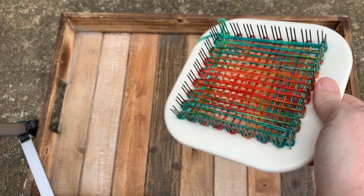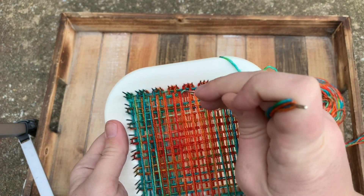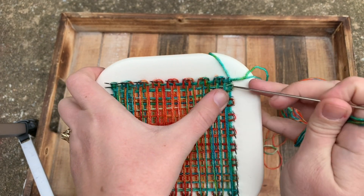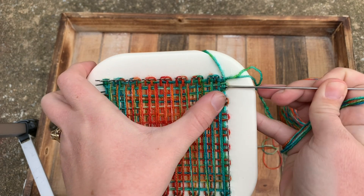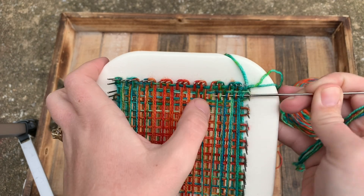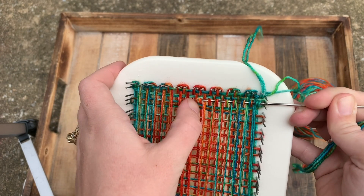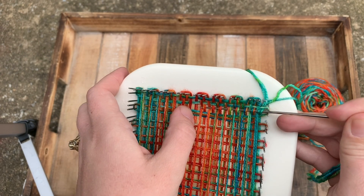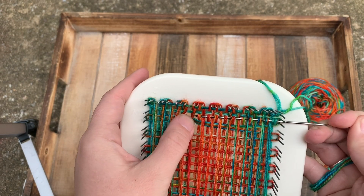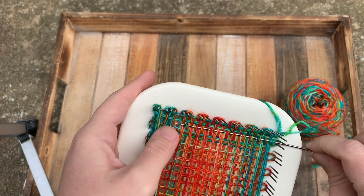Now you're ready to begin the next row. I turn my loom — you don't have to. You can leave it all facing the same way. I use my needle to separate the rows of yarn a little bit so I have more space to weave the needle through. Again, you are going over the outside loop, then under, over, under. If you are using fingering weight doubled, make sure you are not splitting the strands as you go through. I use my thumb to push each strand either out of the way or a little bit closer to the needle, just to give me a little bit of extra help.